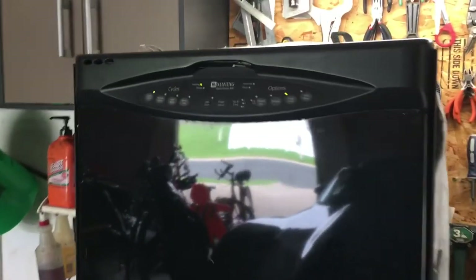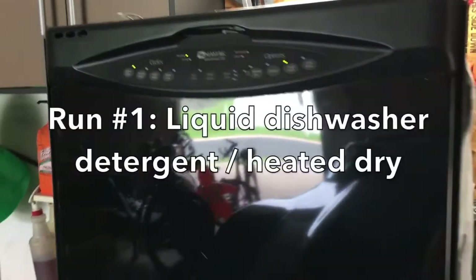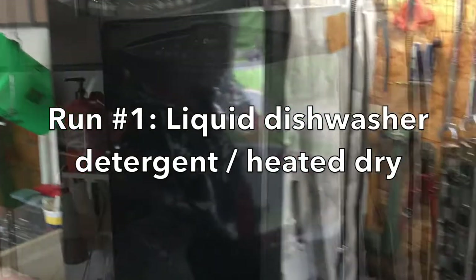So now pay attention — this is high risk with your significant other if you choose to try what I did with your own dishwasher.